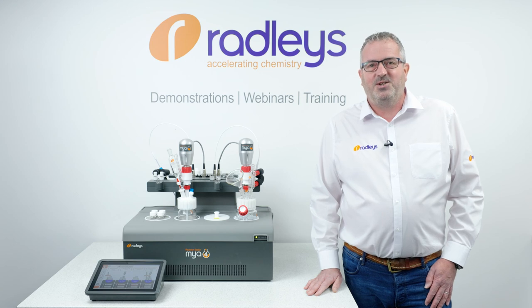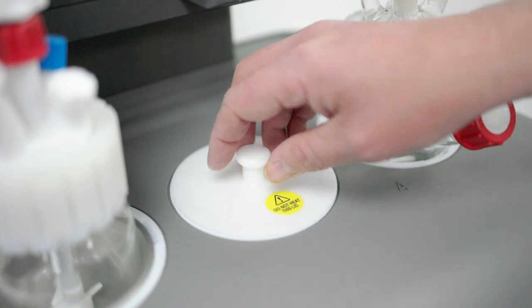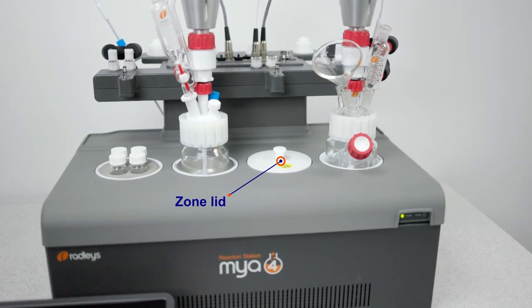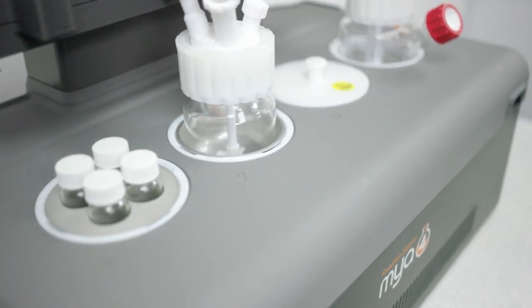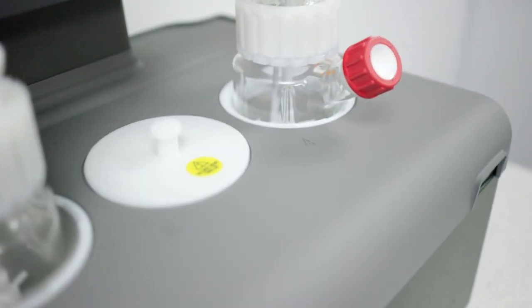Our next new accessory is the zone lid. The simple zone lid will isolate an unused zone, stopping any spills of solid or liquids into the zone well when using an adjacent position. It will also minimize any effect of passive cooling on the zone from the internal cooling.